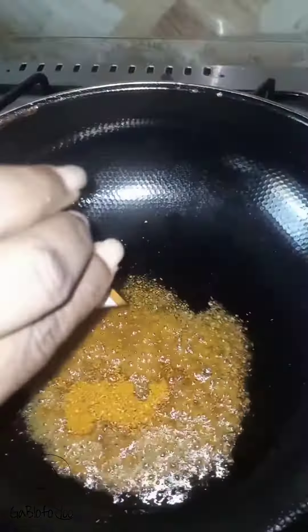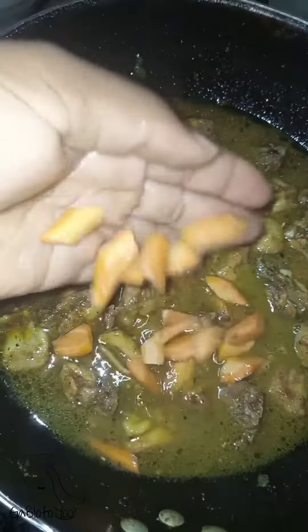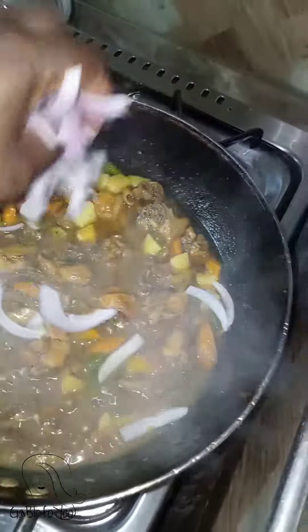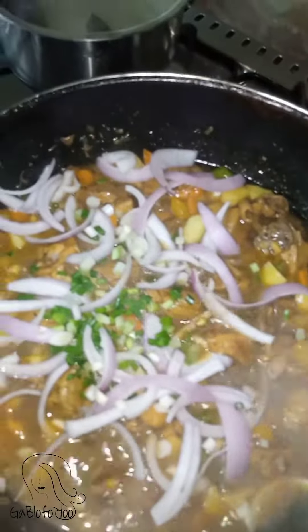I add the chicken and the chicken juice. Then after some time, I added water. I add the vegetables to cook. Now my onions are going in and my spring onions are going in.